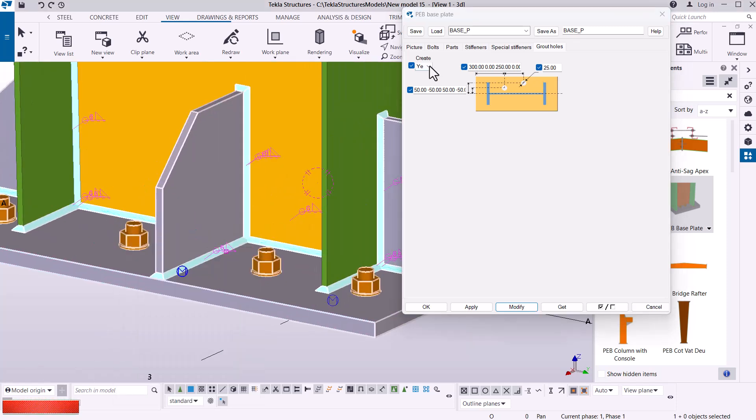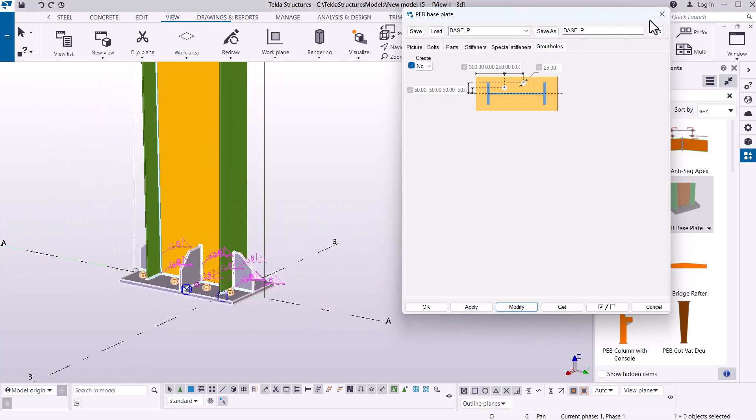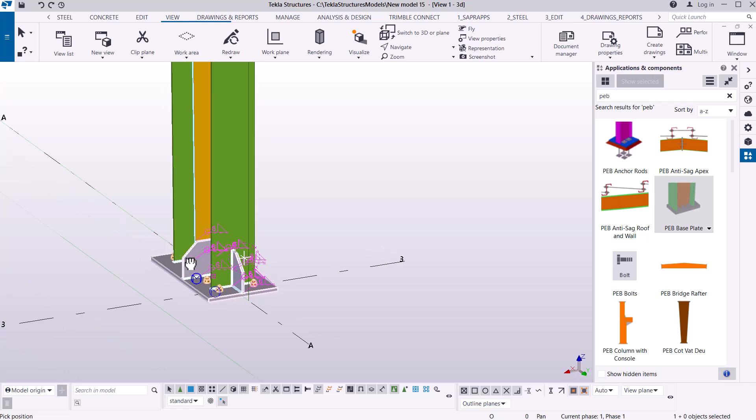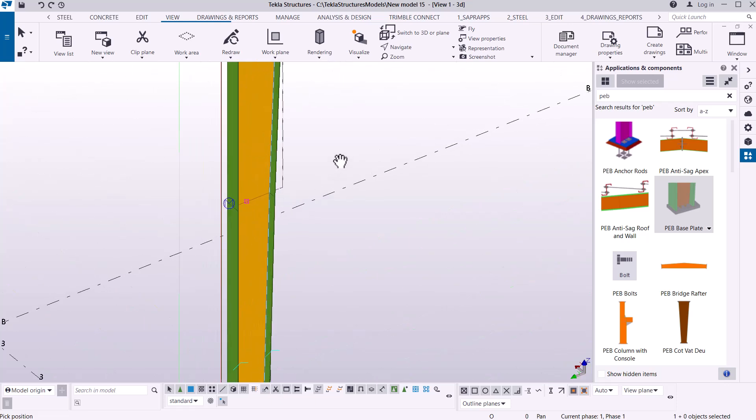We don't need grout holes, so retain this as 'No' and click modify — we're good to go and that's well defined. I'll close that, go to Navigate, rotate with mouse using Ctrl+R, pick a rotation point, hold the left mouse button, and move the mouse to rotate. If I zoom out I'll have everything in place. That's all about modifying PEB tapered columns and base plate detailing in integral structures. I hope you can try that and manage it without any problem — I'll be glad to know whether you've managed to do it yourself. We'll move to a different topic, and let's meet then.